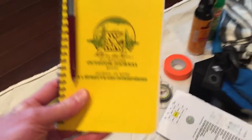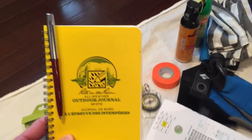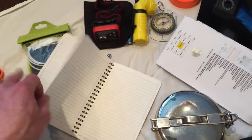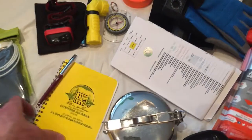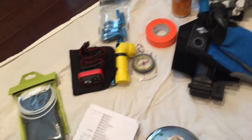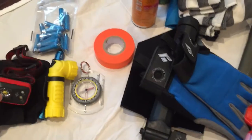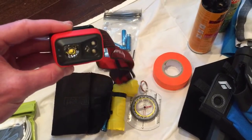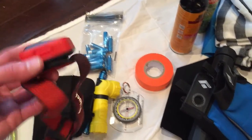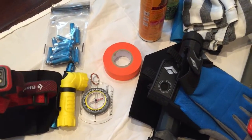Notepad and a space pen — writes in anything: upside down, in water, whatever. This is water-resistant paper. Never go without a notepad. A local area map of where I'll be going — you don't need to see the front of that. A headlamp — this is a higher-end headlamp, a Black Diamond headlamp. Kicks butt, super bright.